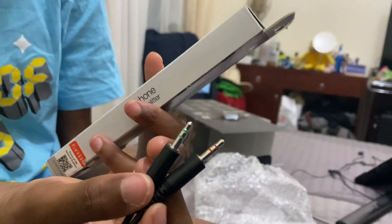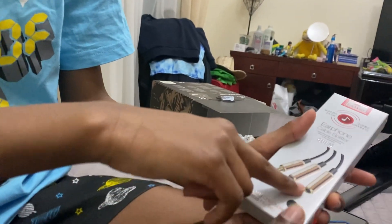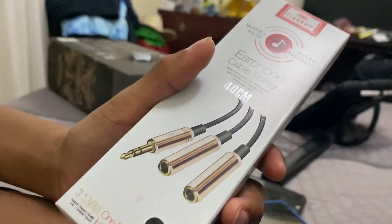One's for headphone and one's for microphone. So you have to get an adapter that lets you plug them both in and it plugs straight into whatever you're using.